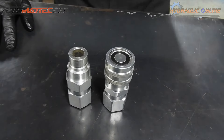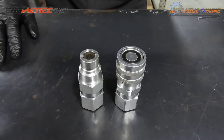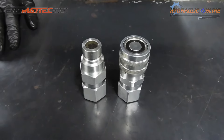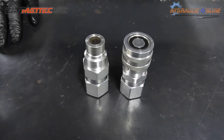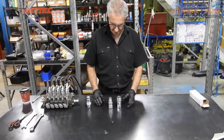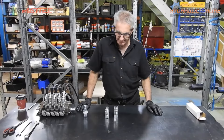These couplers are generally used in the earthmoving industry for attachments — things like four-in-one buckets, augers, rock breakers or hammers, and thumbs. They make it very easy to drop off one attachment and connect another without having to use tools and spanners.